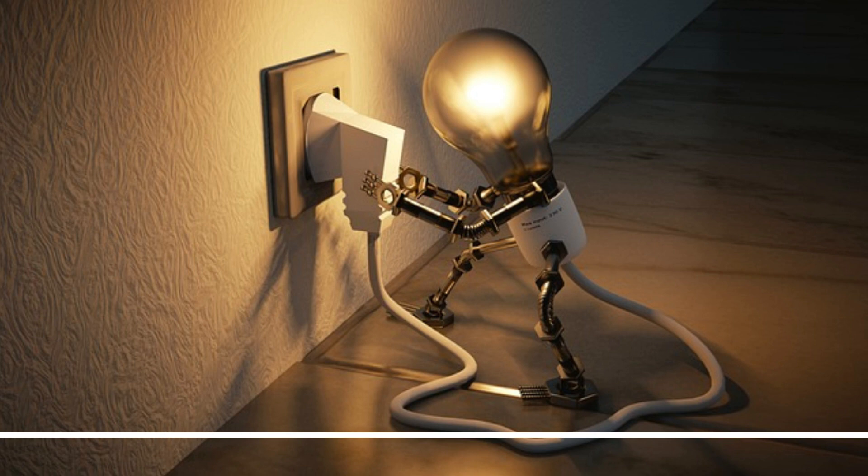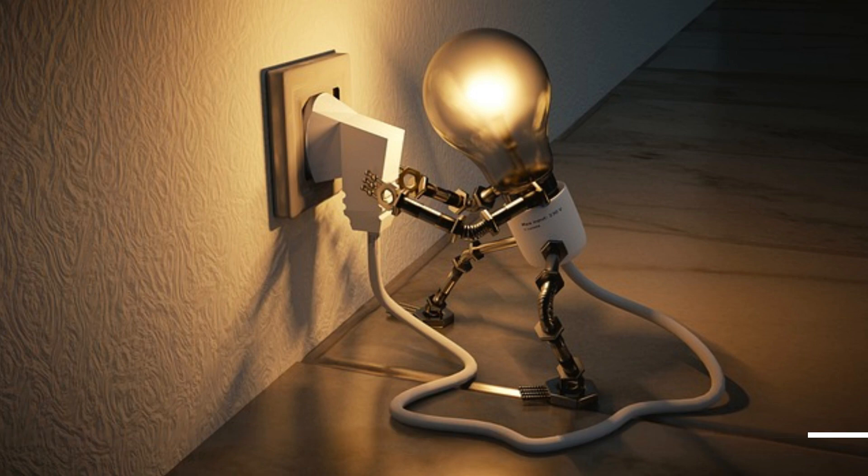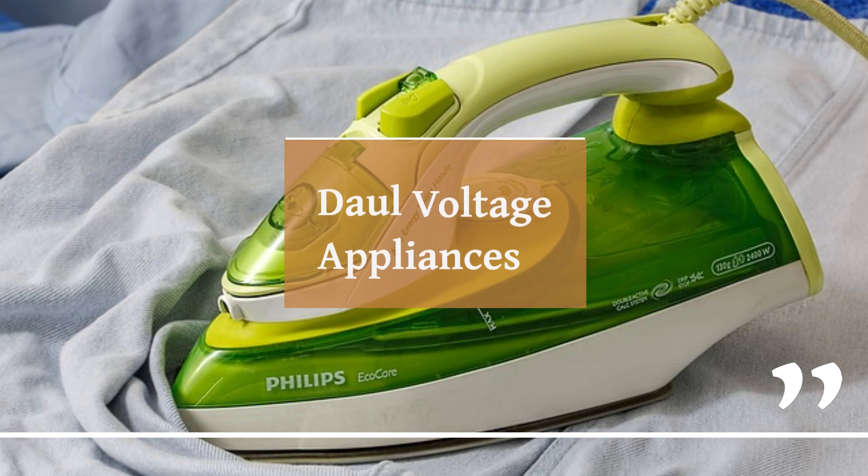But here's where it gets interesting: dual-voltage appliances. These clever gadgets are designed to be voltage-flexible, meaning they can work on both 110 volts and 220 volts systems. Check for a switch or an indication on your appliance to see if you're dealing with a dual-voltage champ.